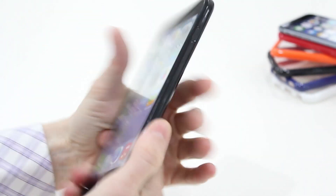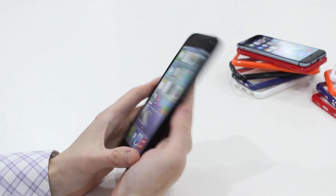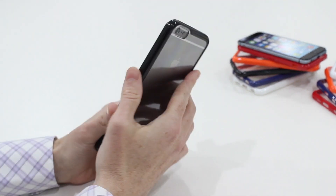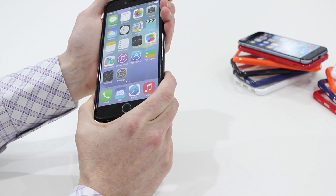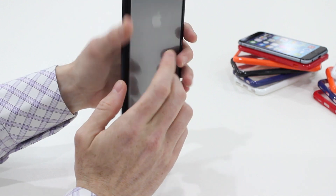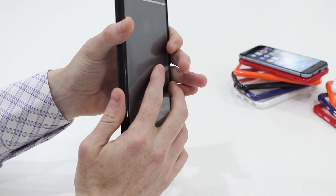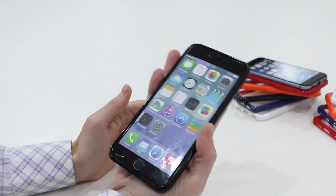So it's a good case, because it's going to offer you the protection that you're looking for when you spend all that money on a new iPhone. It's stylish, so it fits with the overall look of the phone. Clear on the back. Nothing is blocked at all, and it adds very little bulk to the phone.